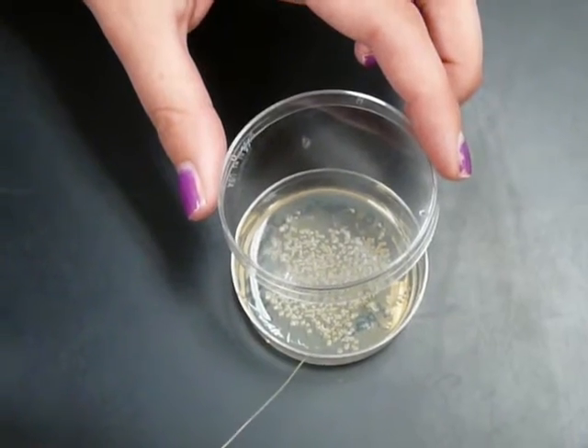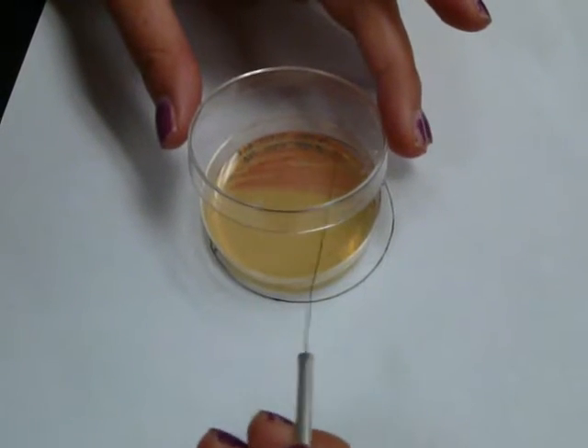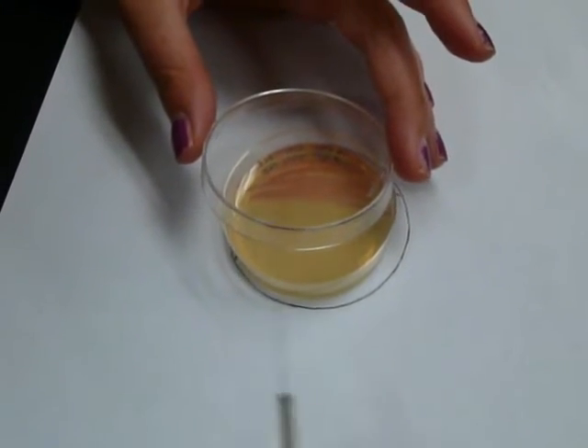Take a single colony off of your stock plate of bacteria. Drag the loop lightly across the plate — lightly enough so you're not puncturing the gel, but hard enough so that the bacteria is being deposited.